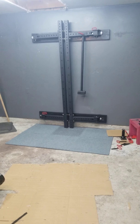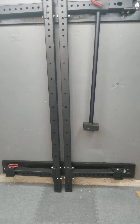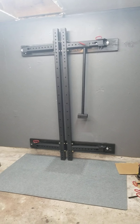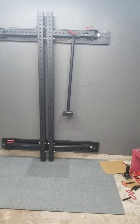I'm Keith, this is the Titan X3 3x3 folding rack. This is supposed to be like the clone version of the Rogue folding rack that they have. Of course Titan took the strings off the website so I had to figure things out myself.